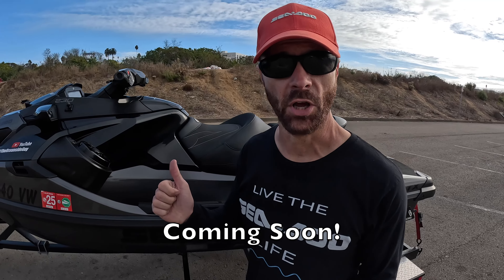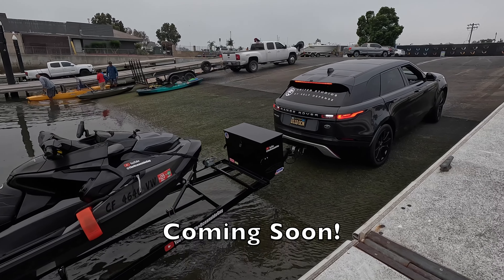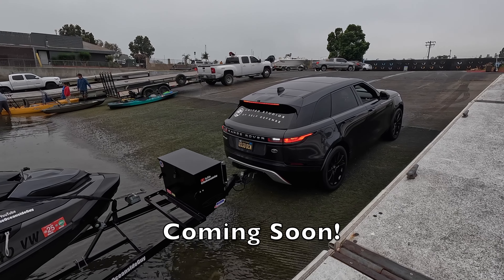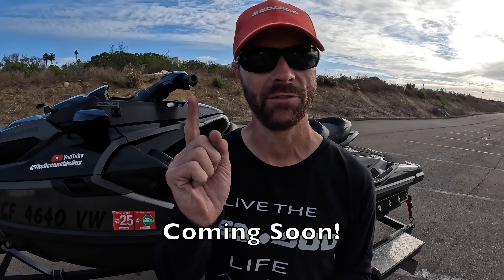Be on the lookout for the next video, which is going to be how to back up your trailer and launch your ski down that launch ramp for the very first time. Don't worry, I'll help you have a successful launch. I've got you covered.